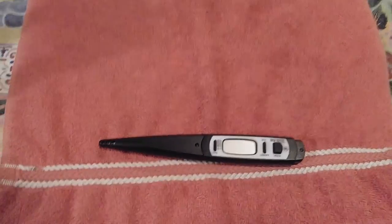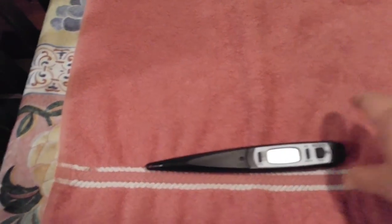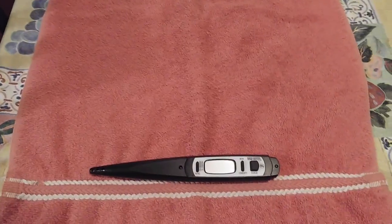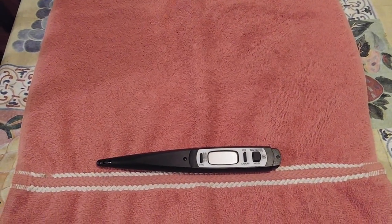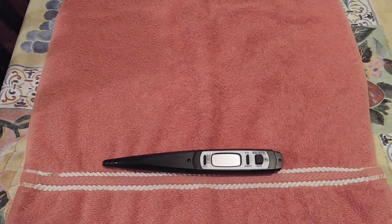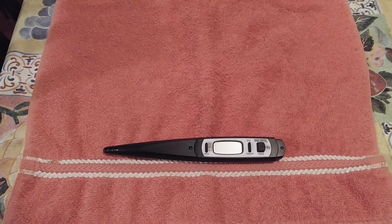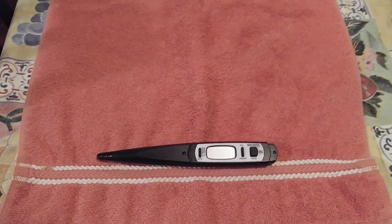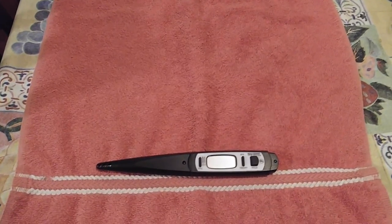This is the meat thermometer that my husband uses. On the last video, I kind of got it mixed up. The temperature of the oven has to be 200. It's got to cook for probably about three hours, and you have to put the meat thermometer in until it reaches 165.